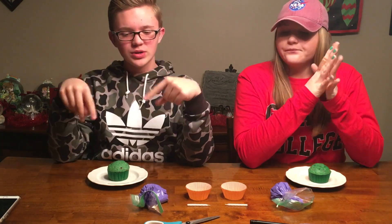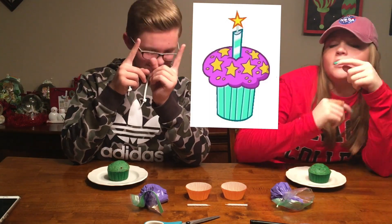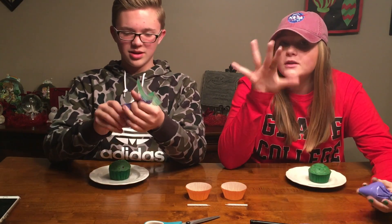If you guys don't know what these look like, here's a picture of them from the show. So that's what we're basically creating here. So I guess we're just going to start putting icing on and decorating and show you our finished product.